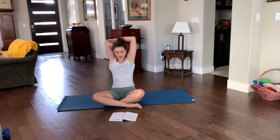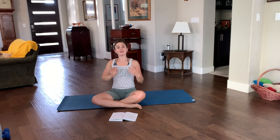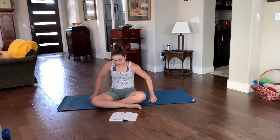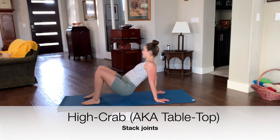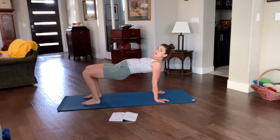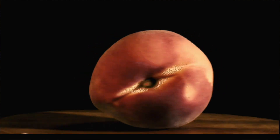Next we have a high crab bridge, also known as tabletop, and I'm going to show you how to go from low to tabletop. From low crab, bring your hips all the way up — make sure your knees are above your ankles. Tabletop: squeeze the glutes and use those hamstrings. This is a lot harder and will be a lot more of a stretch on your chest and front of the shoulder if it's tight. Don't let your chin fall — tuck it like you're holding a little peach you don't want to drop. Look towards your belly button to protect the back of the neck.